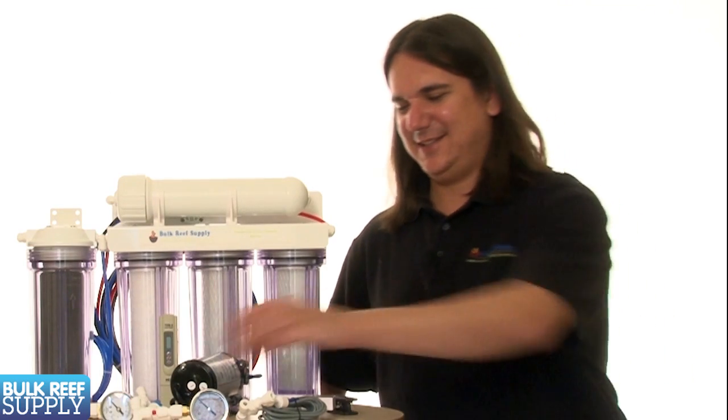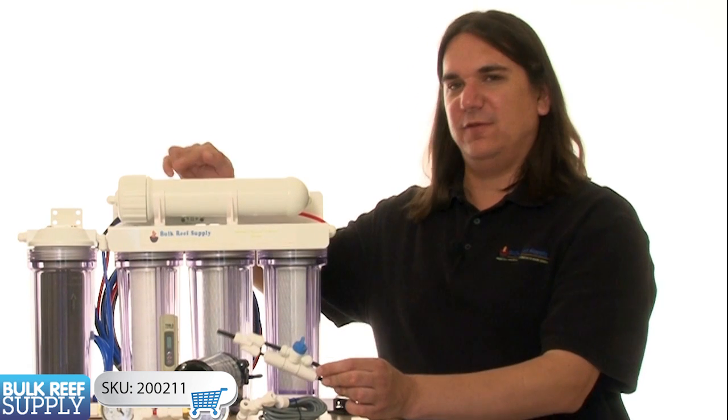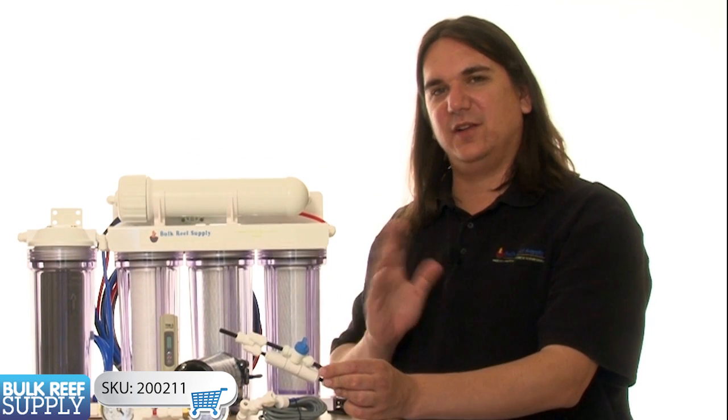The last thing we're going to touch on today is the flush kit. The flush kit is a pretty simple item — it's used to increase the amount of flow going over the membrane to flush off all the deposits. That will increase the water quality as well as the lifespan of your membrane.